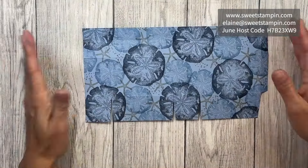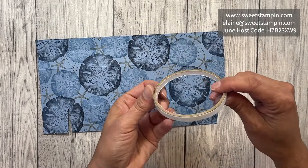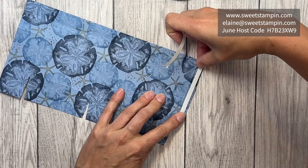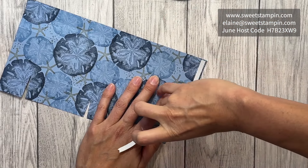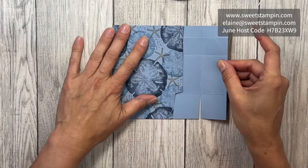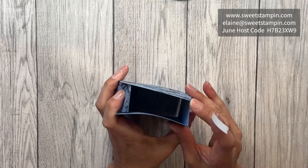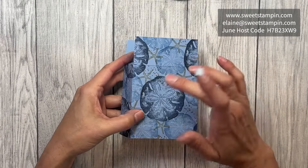Now I've got everything scored and cut. I'm going to use some Tear and Tape to put the box together. I'll start with the long tab right here, put that on, then remove the backing and fold it down — it should line up perfectly. Now I'm going to tuck the sides in.